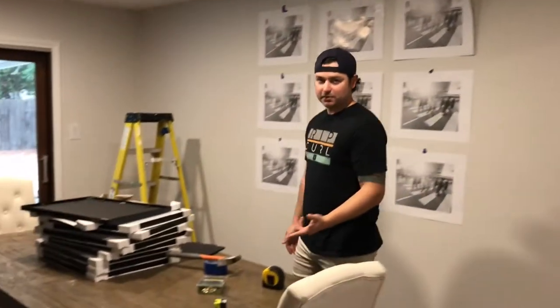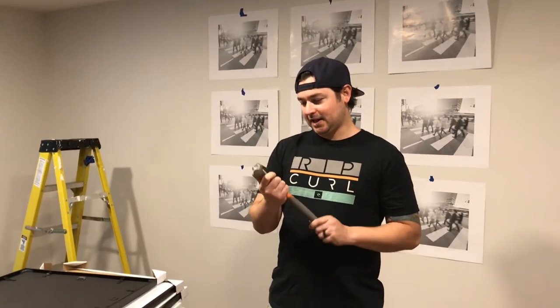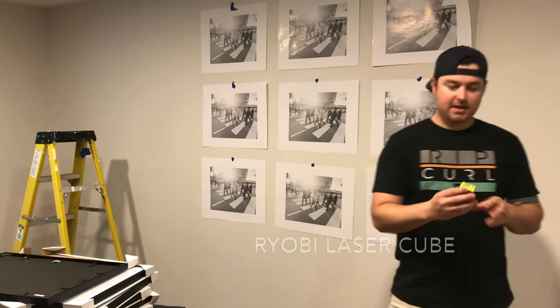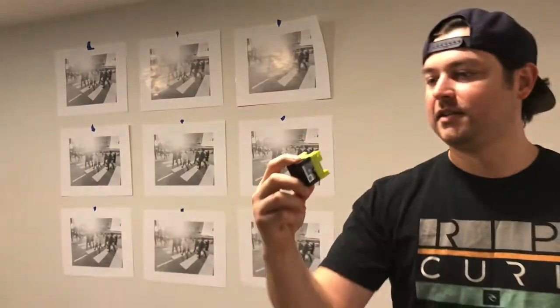Let's take a look at the things we're gonna need today. We're gonna need frames, a hammer — this is a 16-ounce hammer, be careful — a tape measure, some blue painters tape, and some picture hangers. These are 20-pound picture hangers. And then this little guy right here made by Ryobi, it's about 15 bucks. I picked it up at Home Depot about a year ago and it's helped me out with a bunch of little projects around the house, from hanging pictures to even putting tile down.